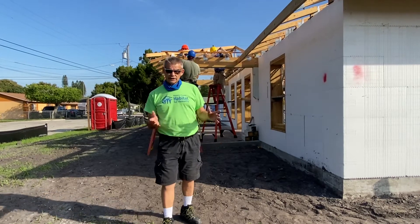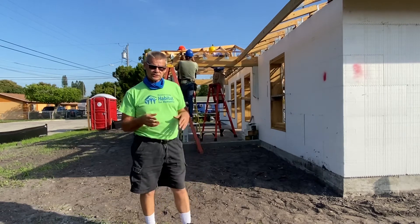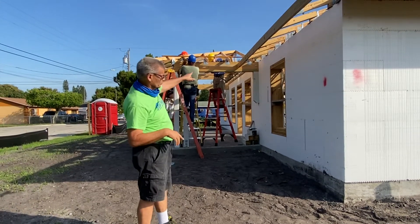So here on the front porch, last week we were putting up the posts and beams, and this week what we're doing is we're starting to set the trusses over the porch. You can see that work being done.